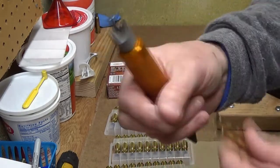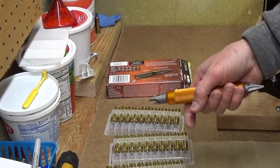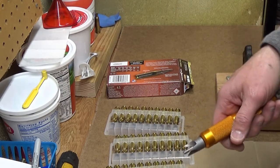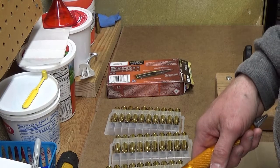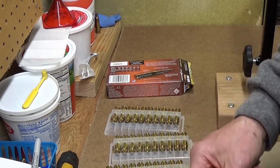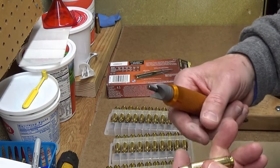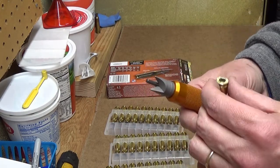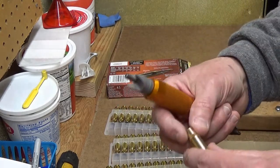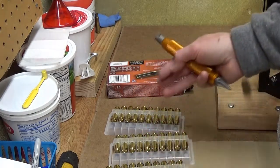That should be nicely chamfered, deburred, and ready to go. I'm going to do all 40 of these cases, and once all 40 are done I'm going to measure them again and make sure the neck tension seems good on all of them. Just playing with the cases, I did come across one or two that seem like they need the neck resized again, so I'll resize if that's the case. My plan is to take these 40 and reload them as a batch of brass together.